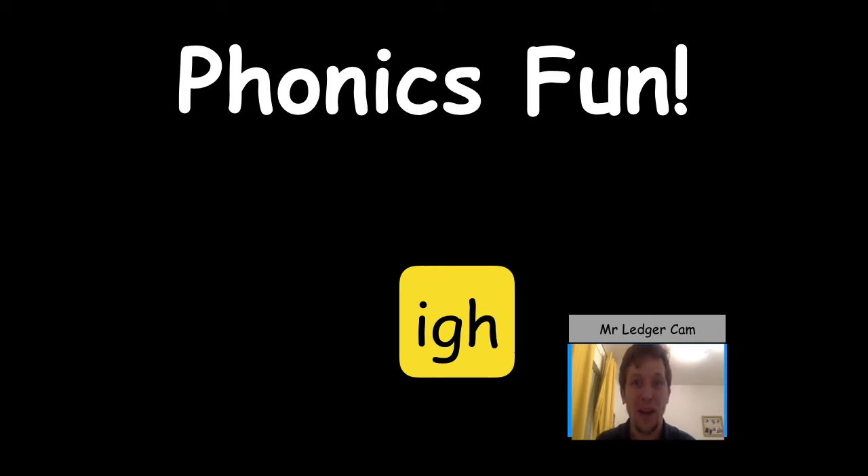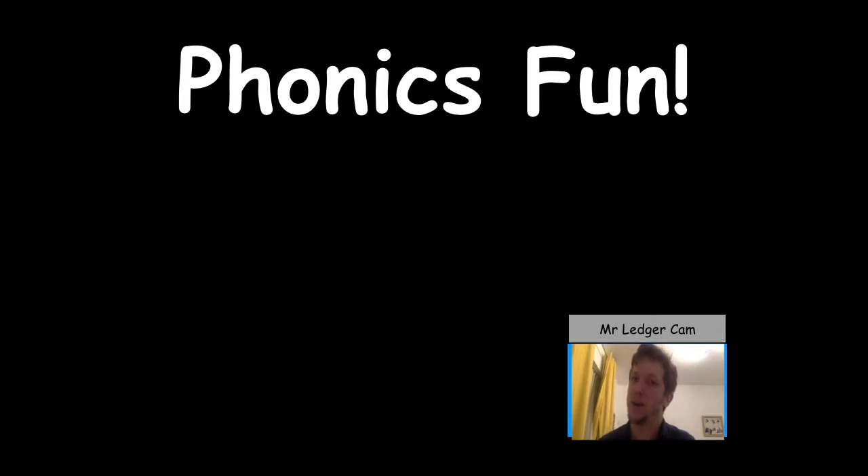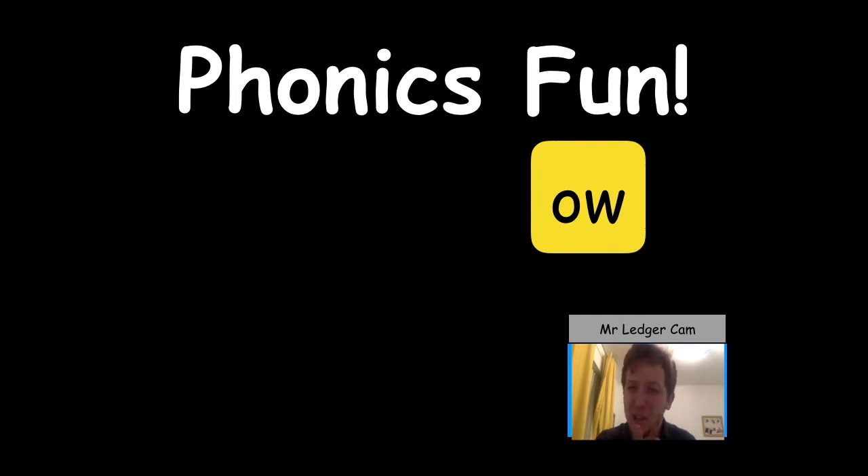And we've got another new sound today, and it's one of my favourites. These two letters are special friends — they can actually make two different sounds, but the sound we're going to learn today is 'ow'. Whenever I think of 'ow' I always like to do this because I think it's really silly and it always helps me remember. Oh! Do you want to try? Oh! Oh! Oh! I hope you had as much fun doing that as I did.